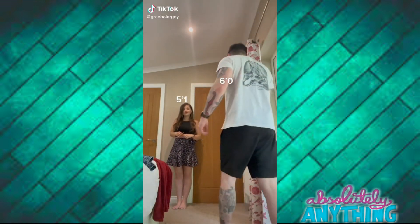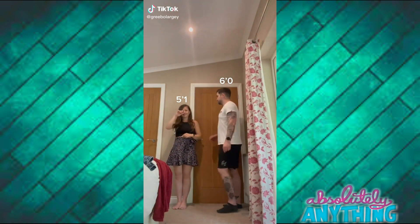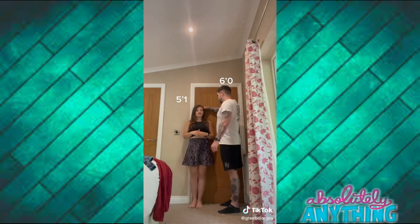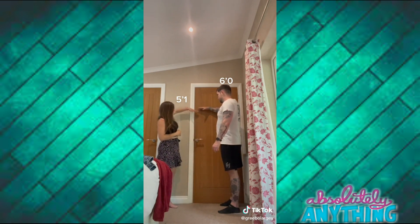So you're supposed to do this if you have a taller partner so they can see how you look to them. Measure them against the door just like that. Hold the phone where your hand is.